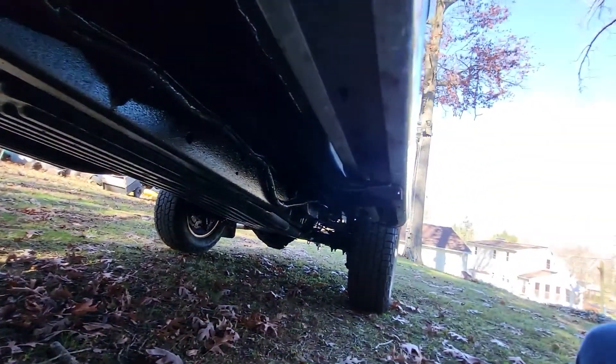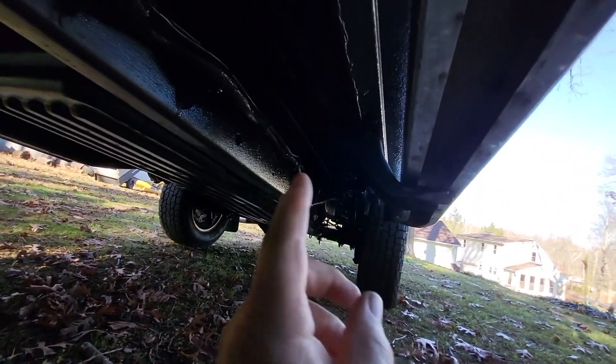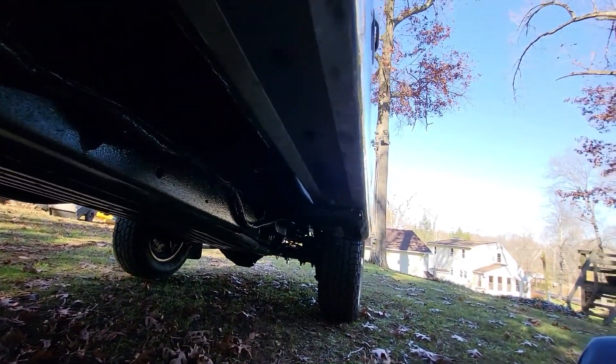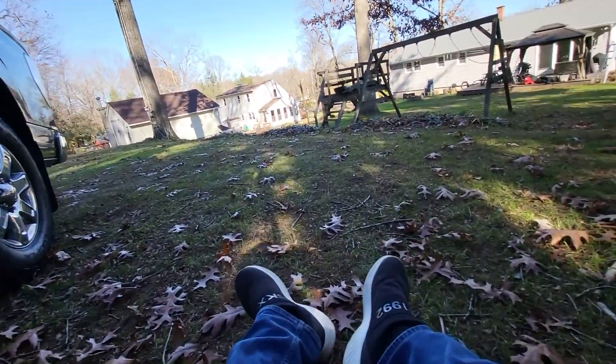Overall it's still dripping on the driveway because it's still wet. I had the undercoating done in Manchester, Connecticut — I'll put his information down below in the comments if you want to use him. He is very good.